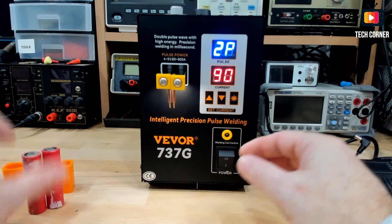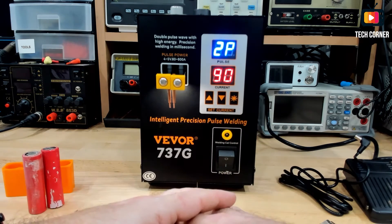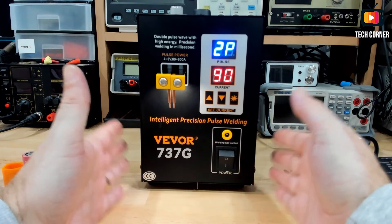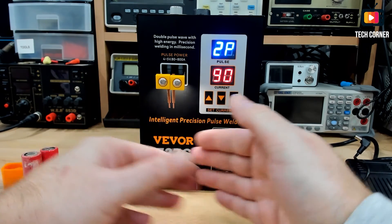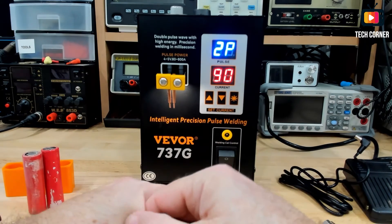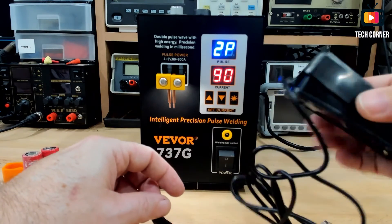It seems a very nice spot welder to have on your workbench — a different solution than the normal spot welders. The only thing I would like to see is connectors for a pen to allow you to work better. Other than that, it seems to work really, really well. But also the foot pedal is not working — I have to open it and see what is going on.